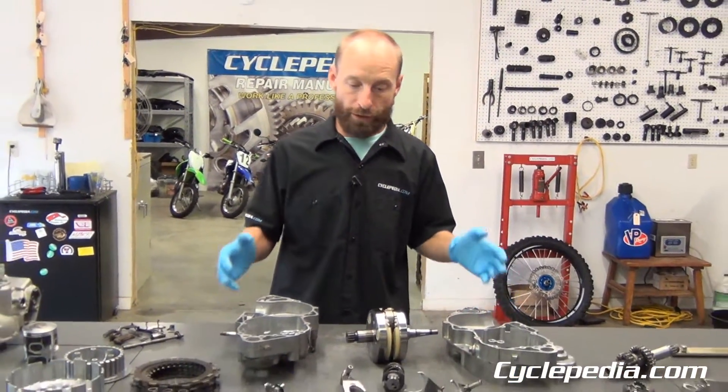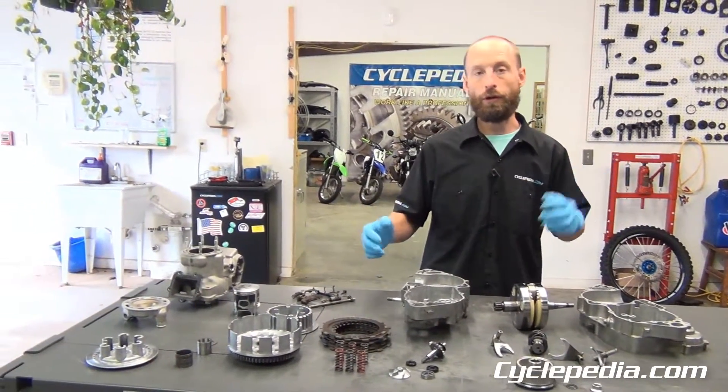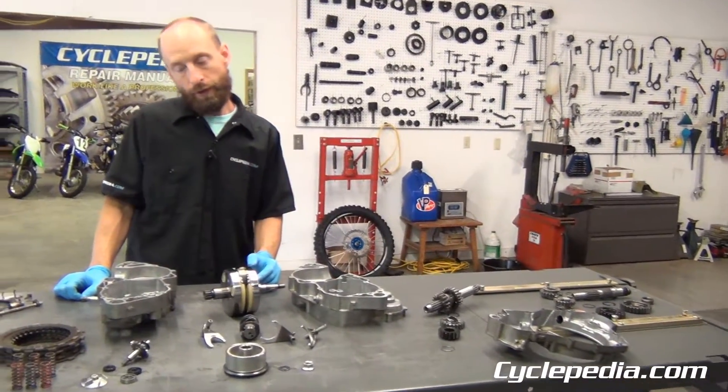This is Greg here at Cyclepedia, and if you ride dirt bikes, you probably work on dirt bikes to some degree. Maybe you've just been in the top end, maybe you've just been into the clutch, or maybe you've been into the whole entire engine and disassembled it for some repair like a crankshaft or a transmission. What we want to go over here is the things we look at as points of inspection as we're disassembling our engine.